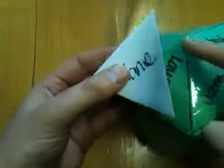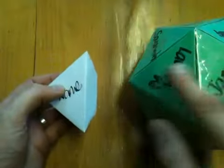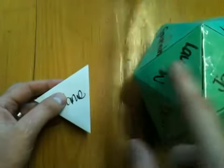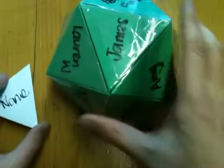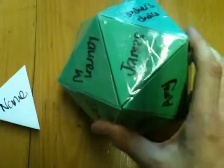When you've got 20 of those, you join them together with a bit of sellotape along this edge. And sometimes it helps to put a piece of sellotape across that join just to hold them nice and tight. With 20 of them, you'll end up with your icosahedral dice.